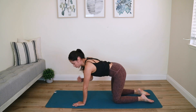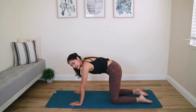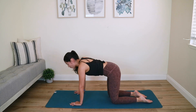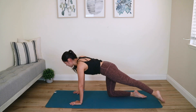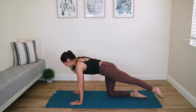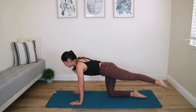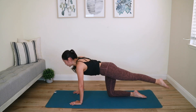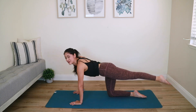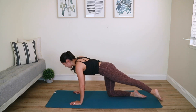Moving on to some glute work — go onto all fours. Shoulders over the wrists, knees below those hips, keep your core tight. Do not tuck your tailbone — find your neutral pelvis. Shoot that left leg out, knee is straight, toe is pointed. Tap your toe to the ground and lift it up. As you do this, you'll feel that left hamstring and left glute working — focus on contracting your left glute. Check your elbows are soft, not locked out.